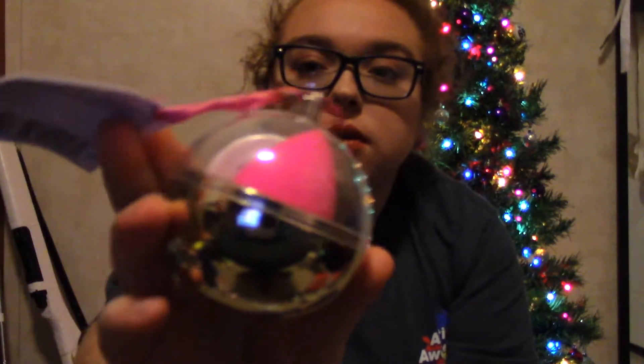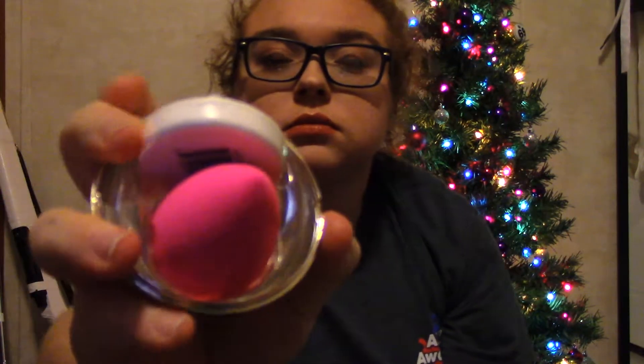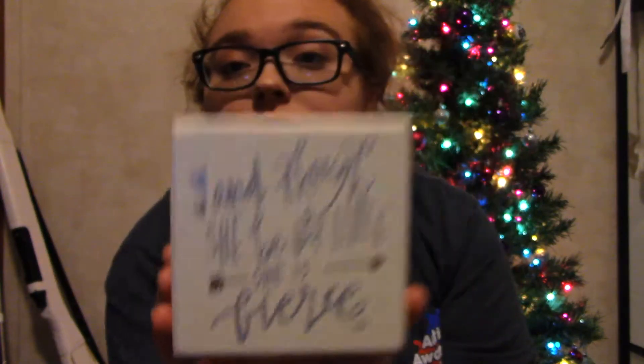The next thing I got is this little ornament that had a beauty blender and the cleaner in it. I think they called it like Midas Touch or something like that. It was about $25 and it came from Sephora. So the next thing I got is this little sign that says 'And though she be but little, she is fierce.' I'm pretty sure I have a cup that says this in my dorm room also. It's just a cute little sign.